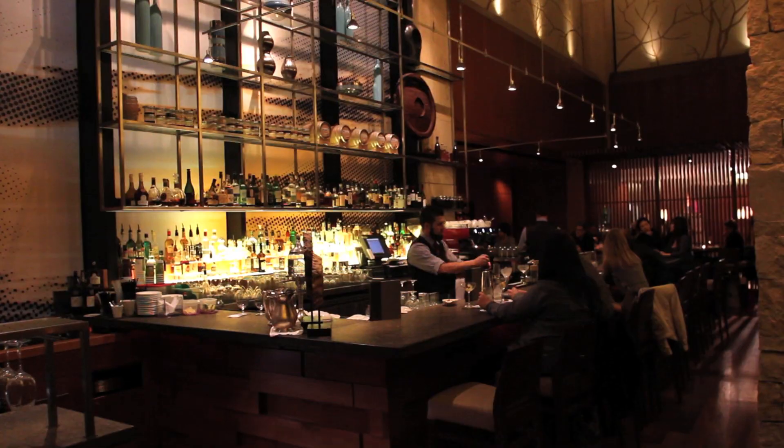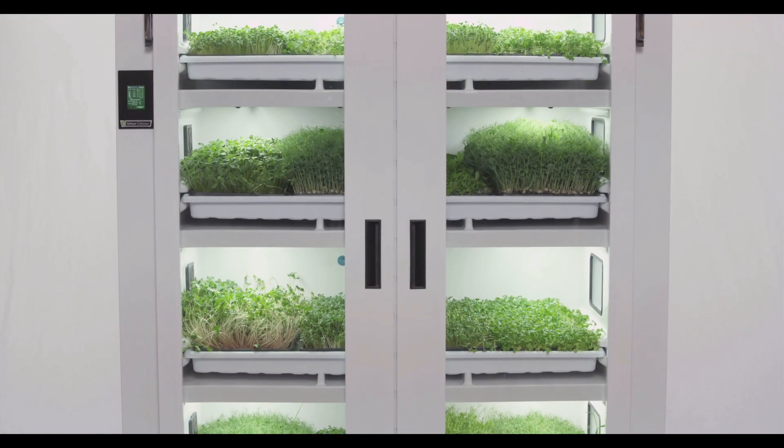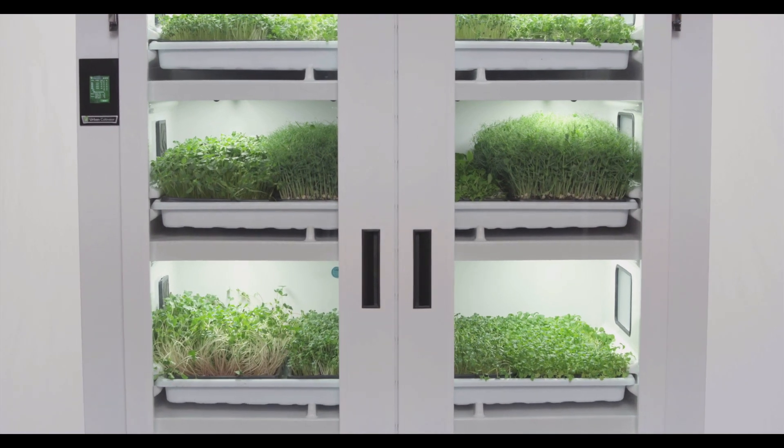The cooks are busy preparing for a Saturday night. We always give them more than they have time to get done, so wherever they can have things that make their life easier, like the Urban Cultivator, they're more efficient. And efficient cooks are happy cooks, and happier cooks make tastier food. It's that simple.